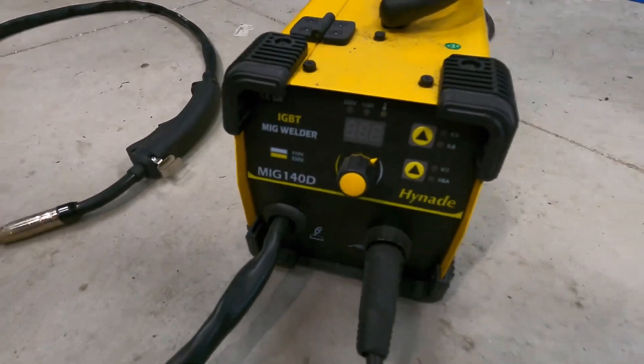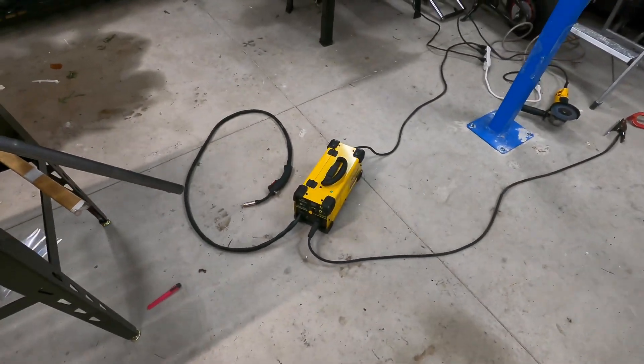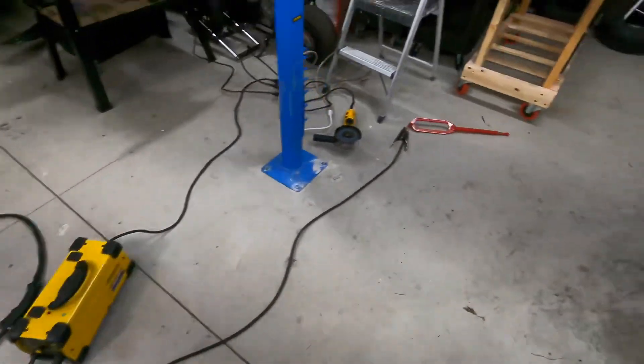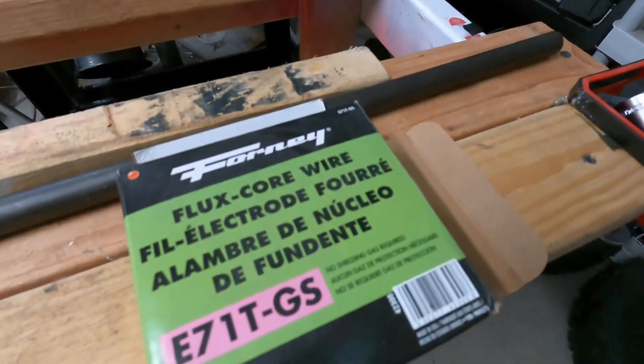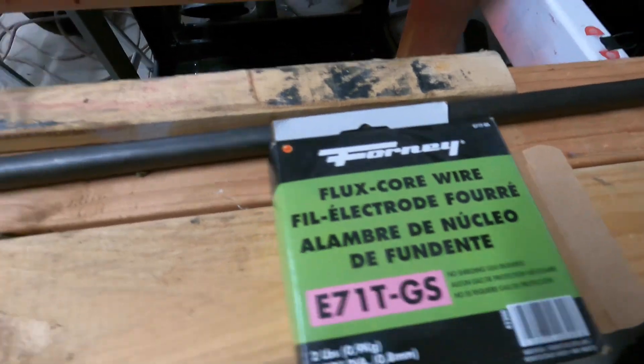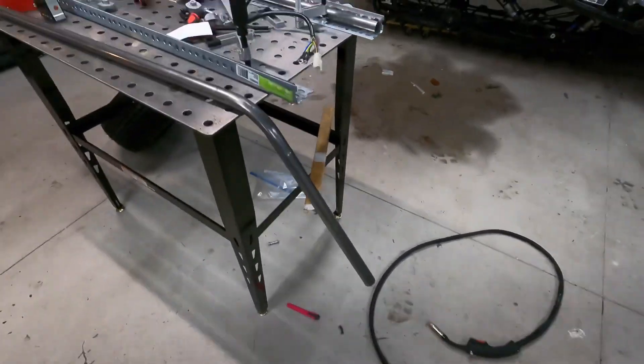This is my little welder — I love this thing, the 140D. It welds really nice. I use good wire, which is here — this is the best wire I've found, the E71T-40. That stuff welds real nice, .030, not .035.